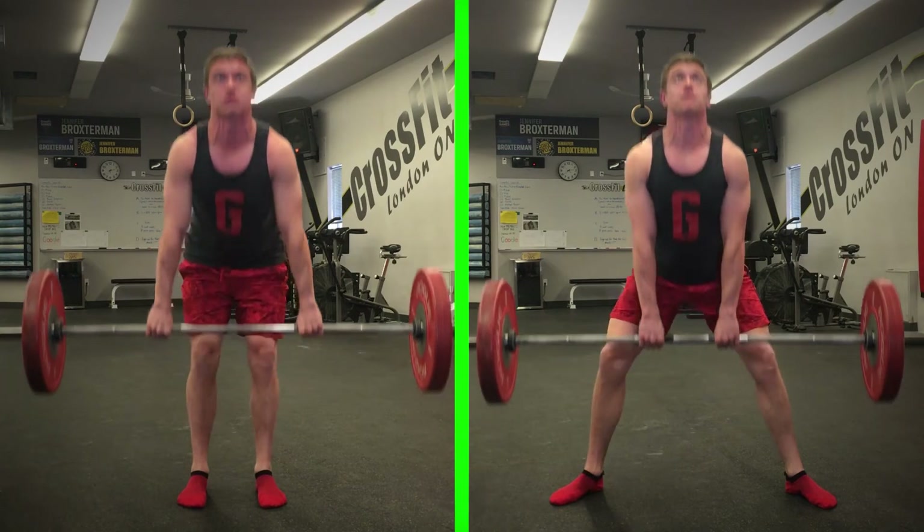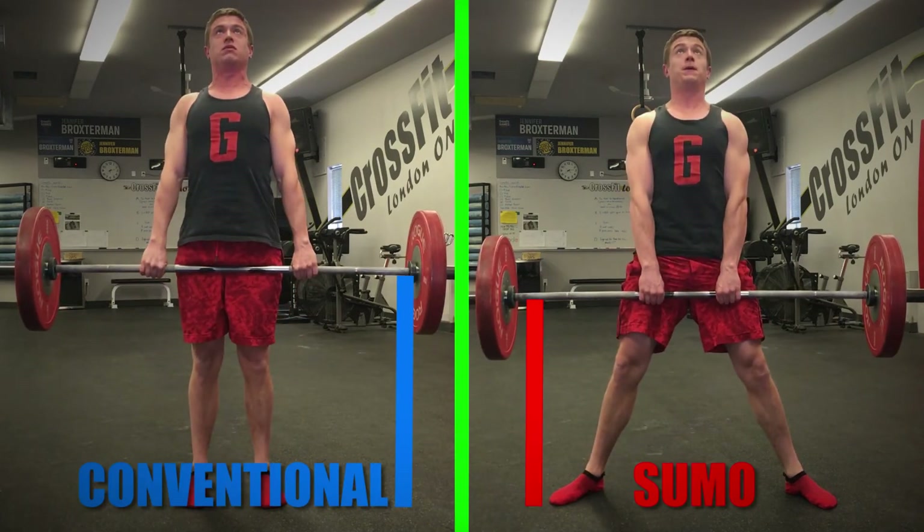...the greater bar displacement during conventional deadlifts requires that the hip muscles hold their activation longer. So which deadlift type is best for you?